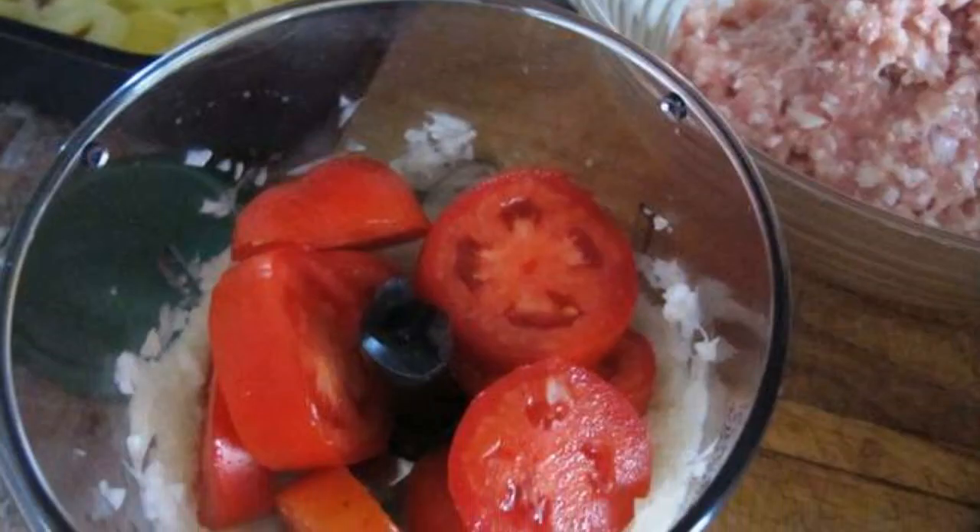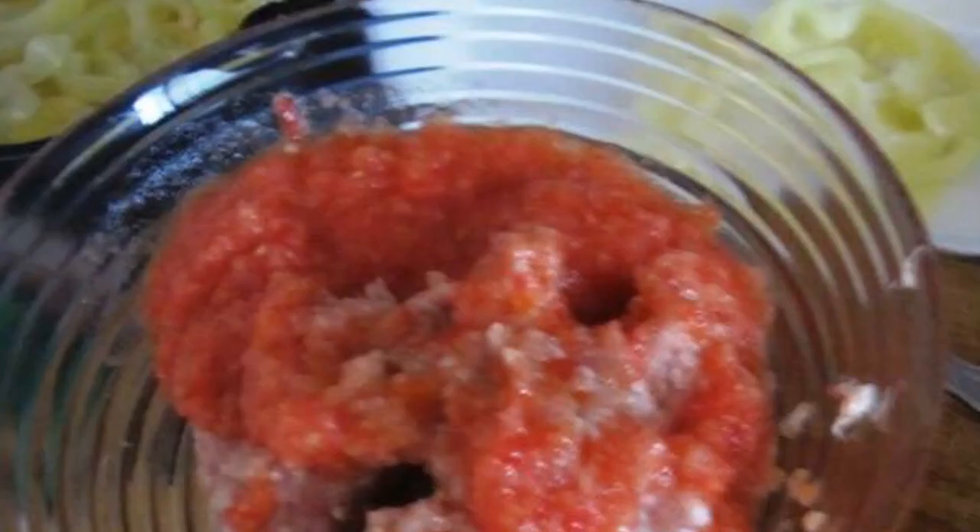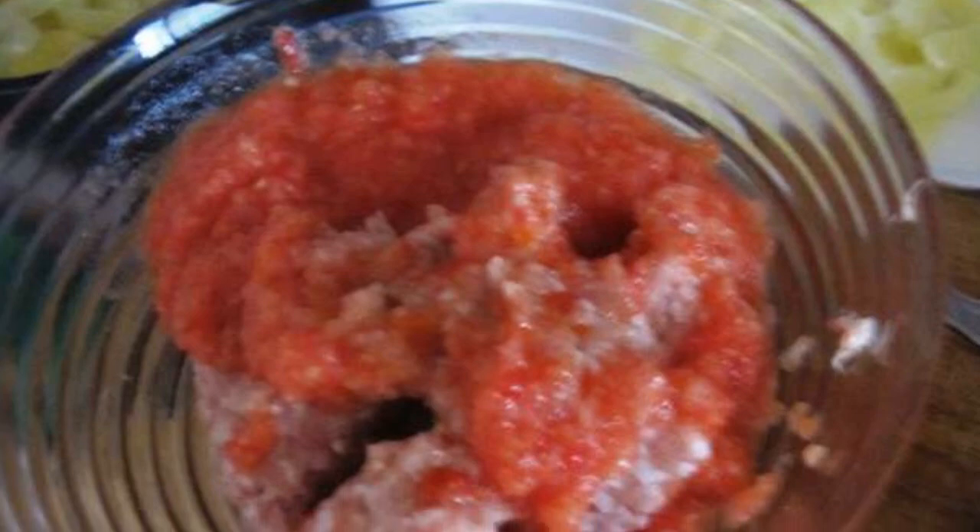Chop a few tomatoes in a blender with garlic and onion. Eggplant and potatoes are baked in the oven until half cooked. Mix the minced meat with chopped tomatoes and nutmeg.